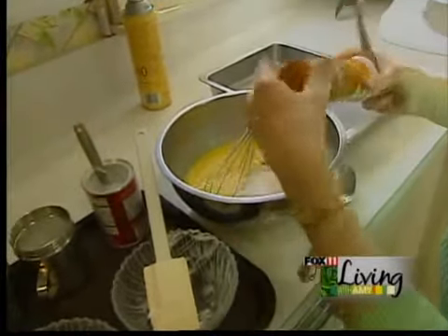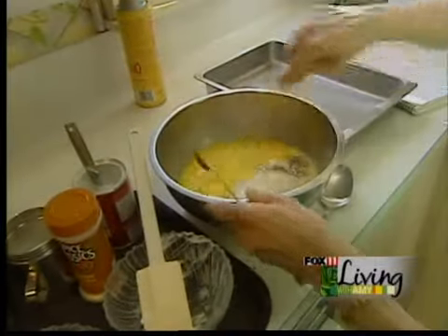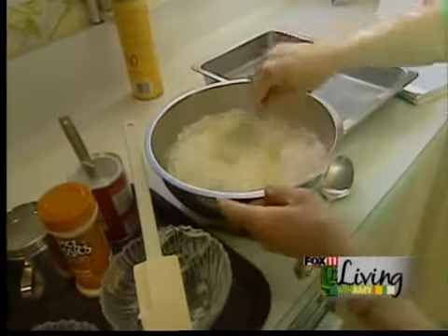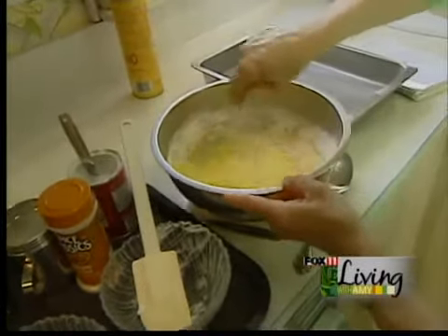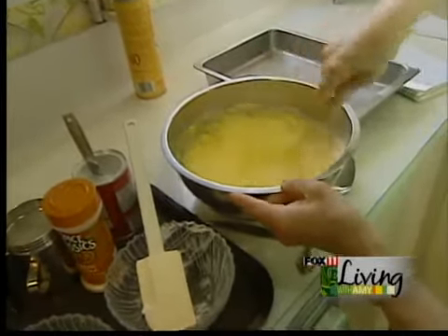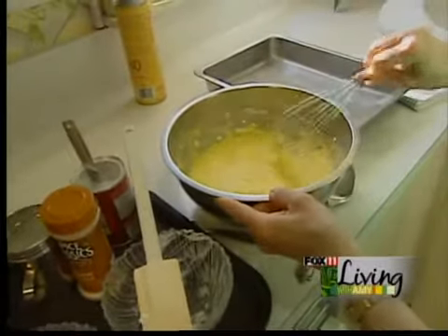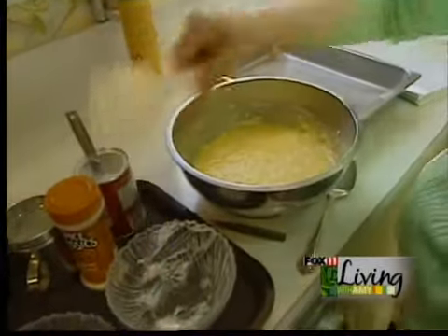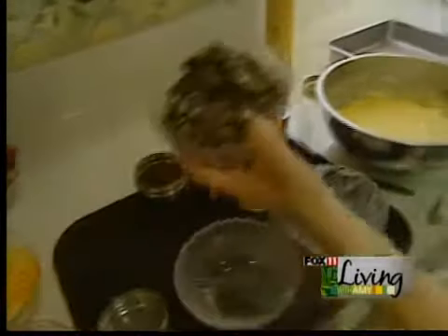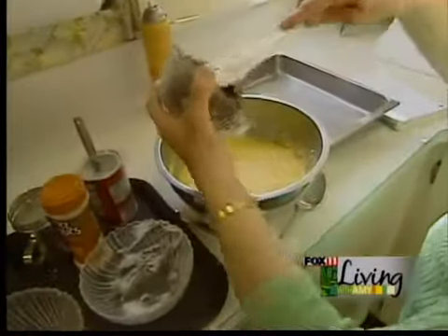The onion powder really gives good flavor to eggs. Just mix that all together. And then we're going to put in about a cup of chopped onions and mushrooms.